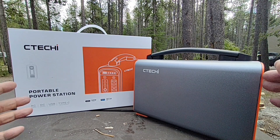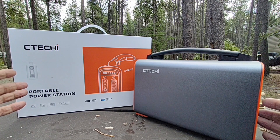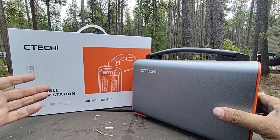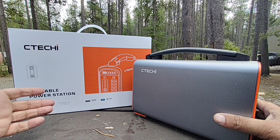Hello world, this is RandomFix, and in this video today we're going to go ahead and try out the CTECHE T240. This portable power station right here has pretty much everything you want in a very small little package. I'm going to be going over some of the features and show you all the different uses you can get out of this, so stay tuned.